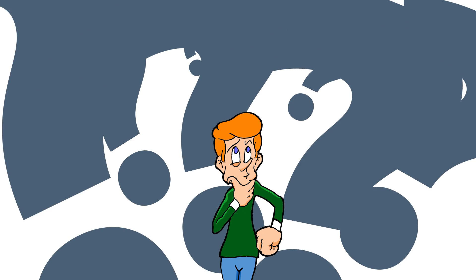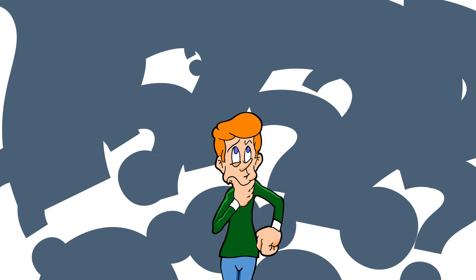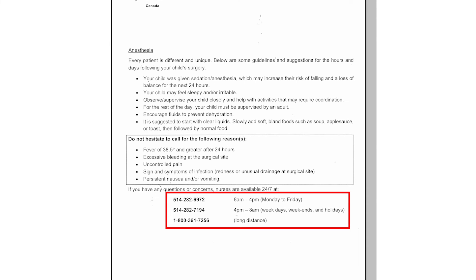If you have any questions, please do not hesitate to talk with your health care team by calling the number provided in the discharge form given to you.